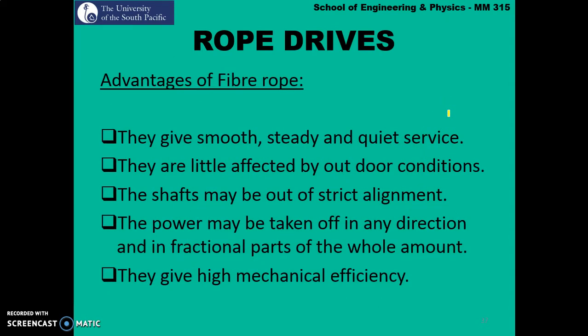The advantages of using fiber ropes are that they give smooth, steady and quiet service. They are not affected by outdoor conditions. The shaft does not need to be in strict alignment, so if there is a slight misalignment the rope drive system would still work. Power may be taken off in any direction, and they have high mechanical efficiency.